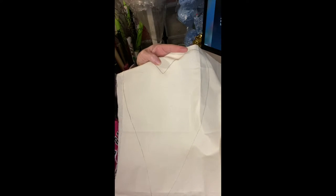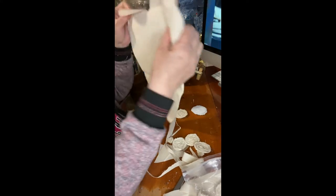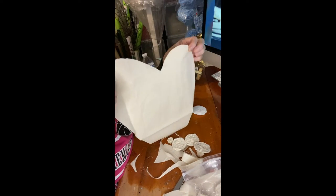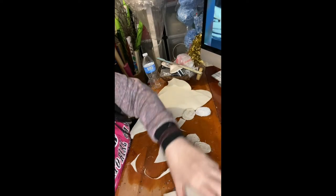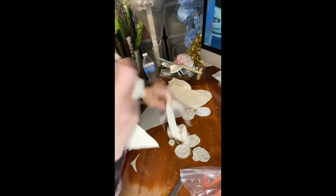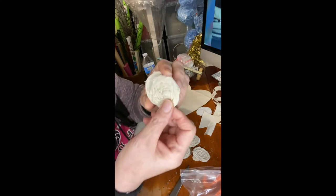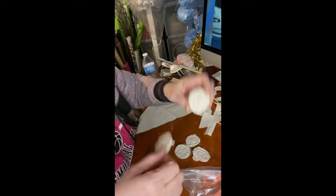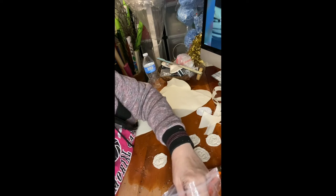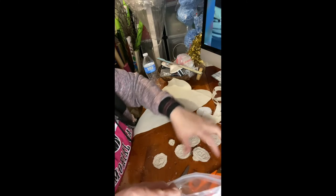I traced it out and I'm going to cut it out. These are the scraps that were left over when I cut. I never throw these away because with these scraps I make pretty flowers. Never throw anything away!